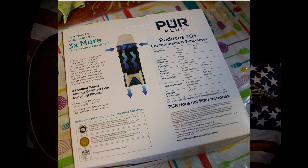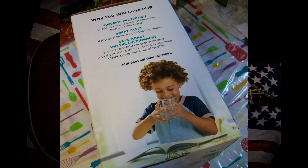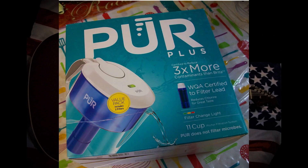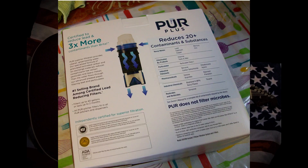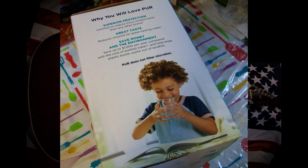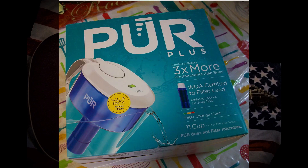Does the water taste better? That's hard to tell because that's very subjective. When I drink unfiltered tap water and then I filter it with a filter system, I guess because I'm so new to the whole filtration system, I'm not sure if I can tell if the taste is different or not. I guess I got to get used to it. I think it's a good system to have for the house — that's just my opinion on it.